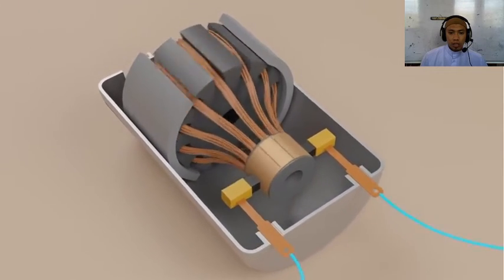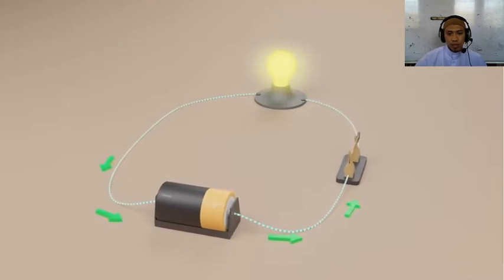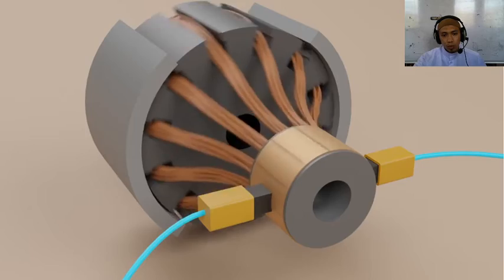You turn it on, and somehow it starts rotating. Why is that? In this video, we'll cover the basics of electricity and magnets, and then put it all together to understand how the motor works.